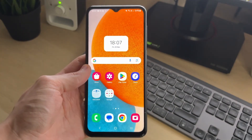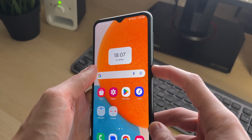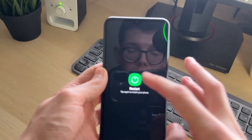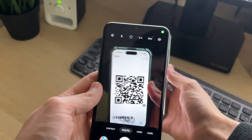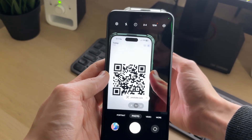If that doesn't work, I recommend you try doing a restart on your device just to refresh everything. Hold down the side power button, press restart, and restart again, then wait for it to restart.